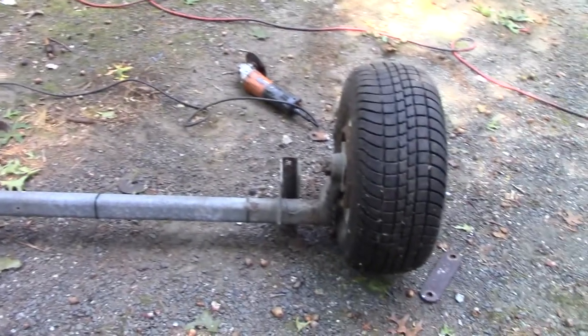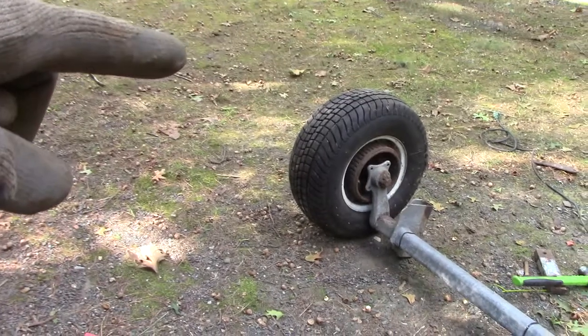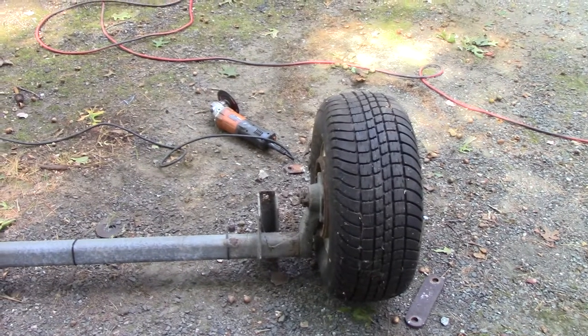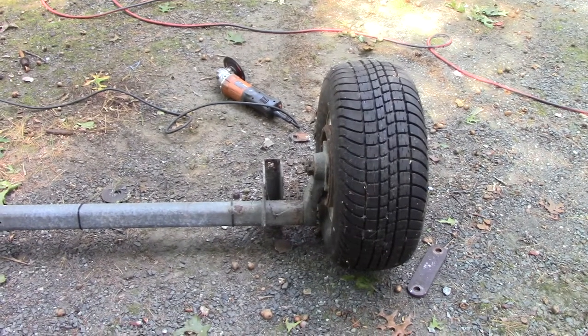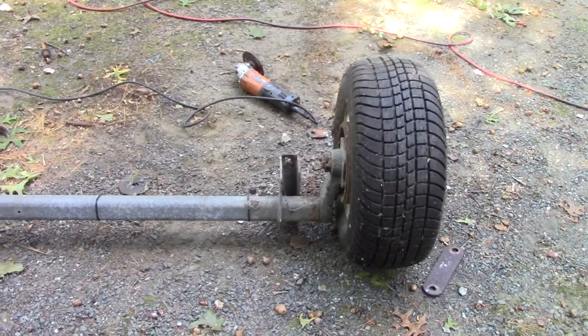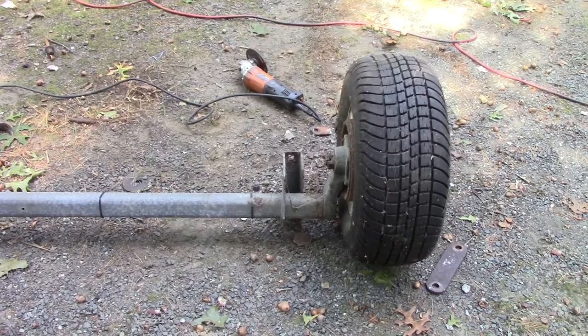I got it flipped upside down so it'll be easier to work on. Over here I found that this tire is in hideous condition - it's basically brand new, one season on it. Tires shouldn't wear out this fast. I was wondering how to adjust the alignment and didn't think there was a way, but it turns out there is.